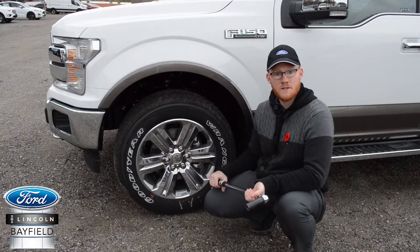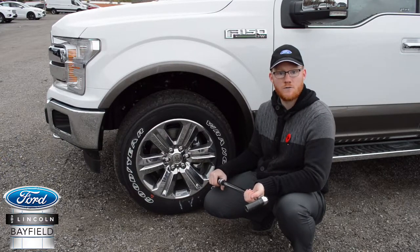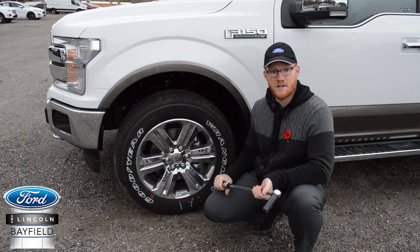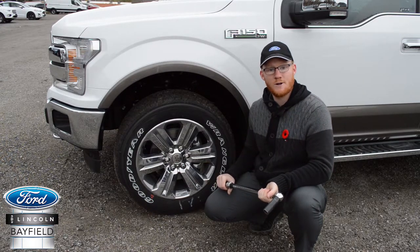It is important that your wheels are torqued, but it is also important that you come back and get your torque checked after driving the vehicle for a short time. Although the chances are low, factors such as temperature changes, as well as dust and debris can affect the initial torque setting. We recommend you come back after 150 kilometers so we can quickly check this for you.